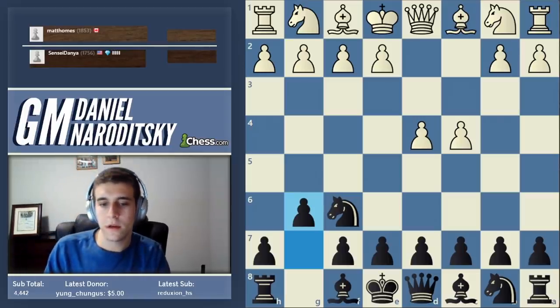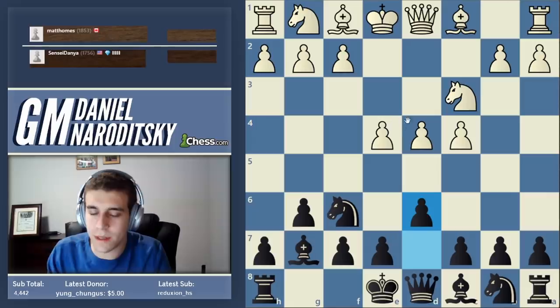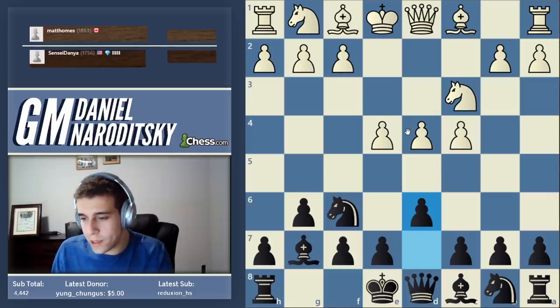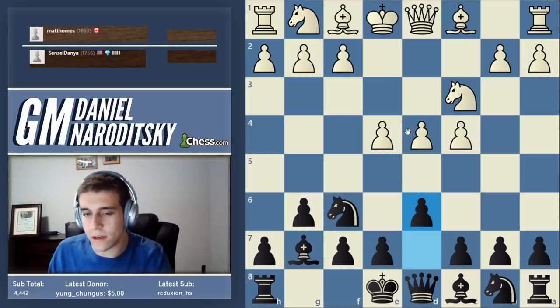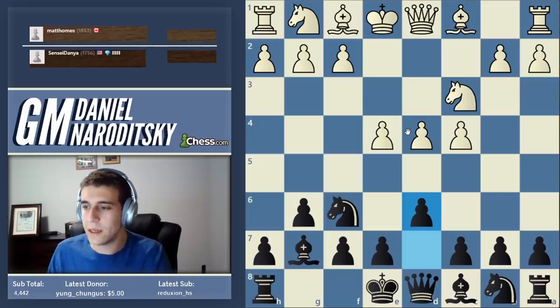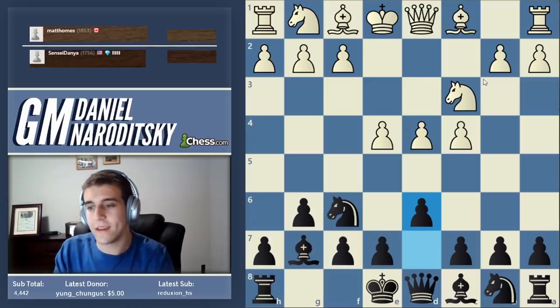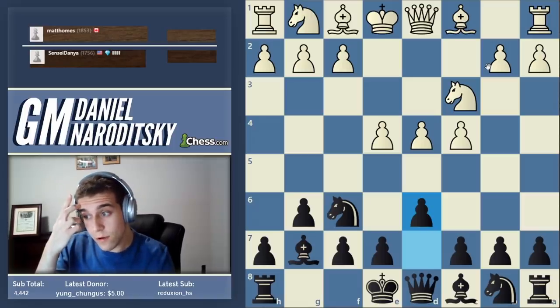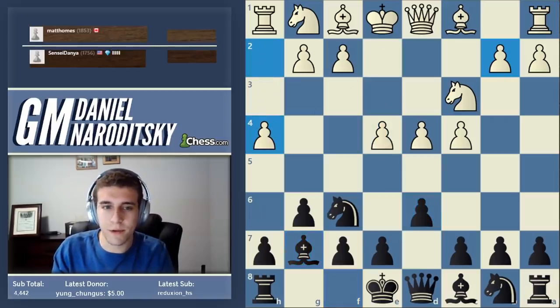Nowadays we think, 'What's so impressive about this random dude playing the King's Indian?' It's the fact that he was laughed at when he played this opening, because back then it was anathema to simply relinquish completely the control of the center. It's quite impressive that these players nonetheless decided to experiment with it. They didn't play it perfectly, but they set the groundwork. We stand on the shoulders of giants - we know how to play these openings, but they were the first ones who took the plunge.